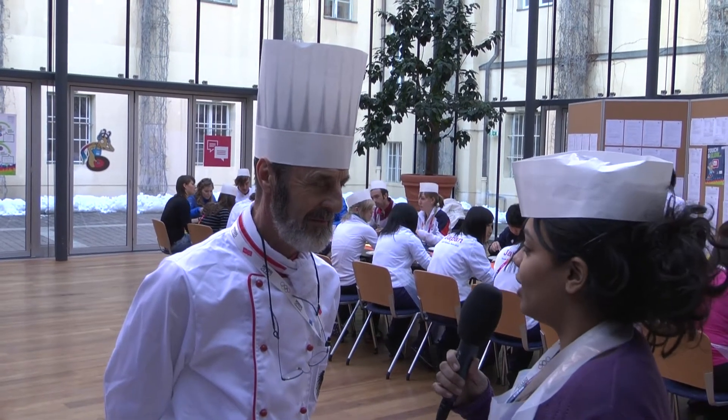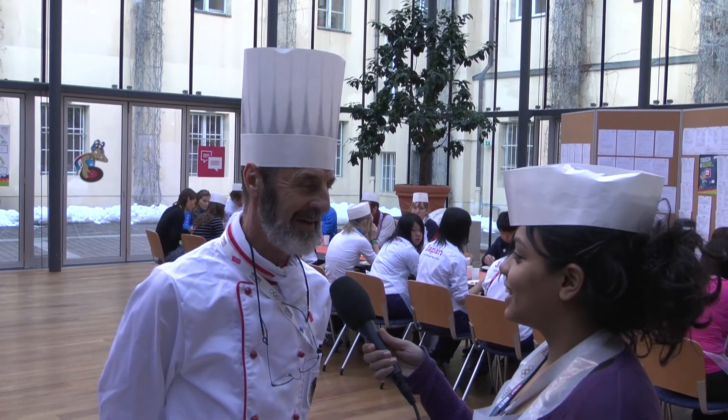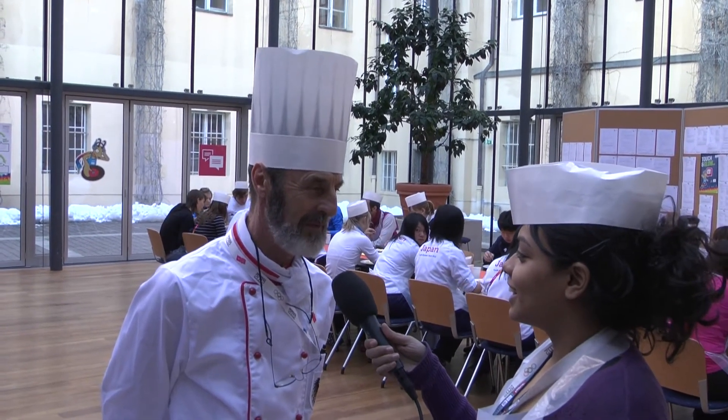So do you think the kids are enjoying it? Like cooking, you know, helping you? I think so, yeah. Sometimes more, sometimes less, but all together they are happy to help me.